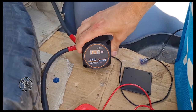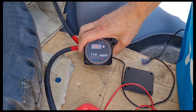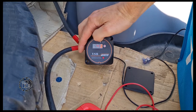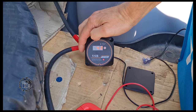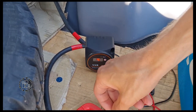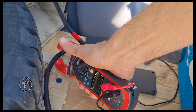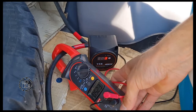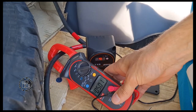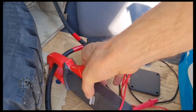You can see the red light here - it's activated. We've got 14.3 volts, so now we're charging. We can see some amps going through the cable - about five amps.